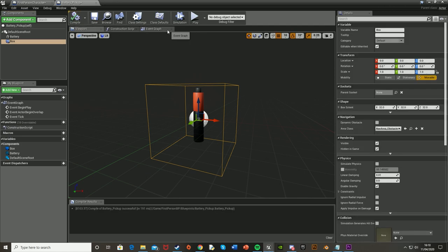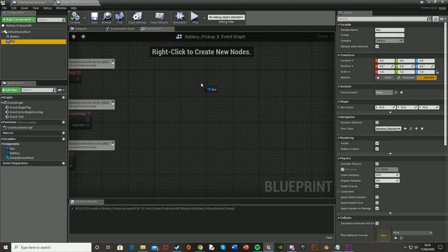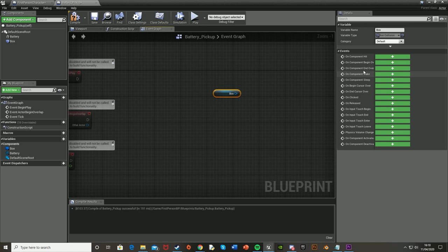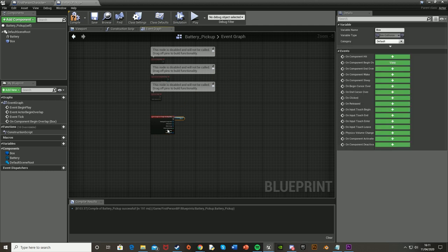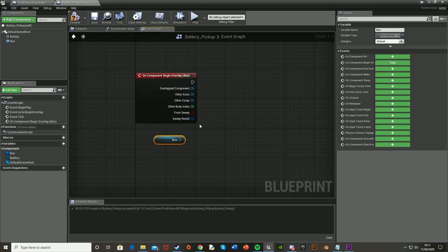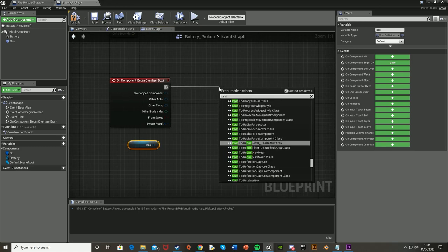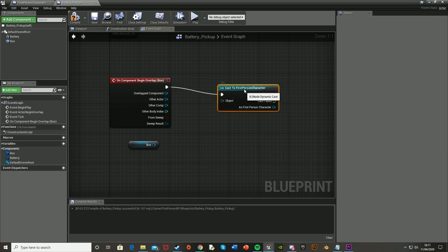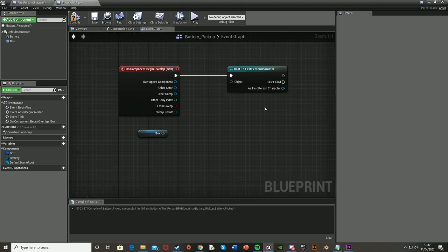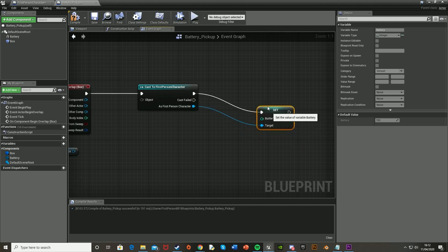Hit compile and go over to the Event Graph to start work on the functionality. Reference the box collision by dragging and dropping it in, then make a new event — On Component Begin Overlap. This means that when the player walks over the box collision, it will fire up this line of code. Off the execute pin, cast to your character — mine is First Person Character — so that only that character's battery level changes and it's where the variables we need are stored. As First Person Character, we're going to want to Set Battery.